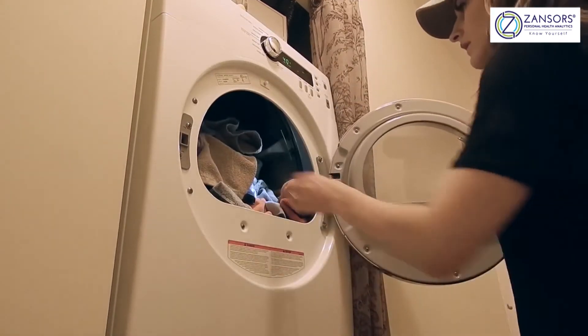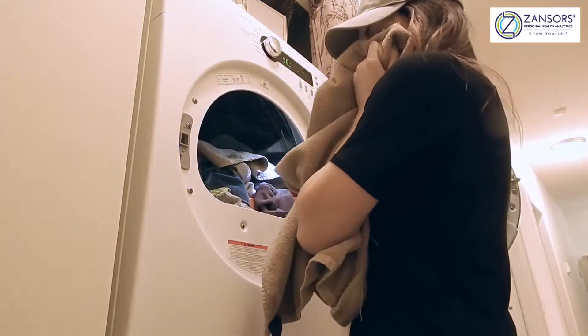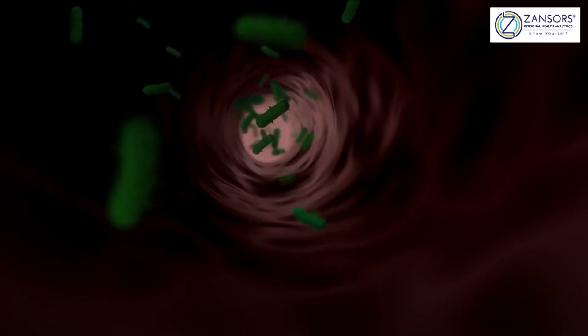They start growing much later in the cycle, which means your clothes could smell better for longer after a wash and dry cycle. It's just a practical thing — you don't want to wear something and immediately throw it in the wash again. Because especially with clothes, the more times you wash it, the more it degrades. So the idea was to control the growth of bacteria on clothing.